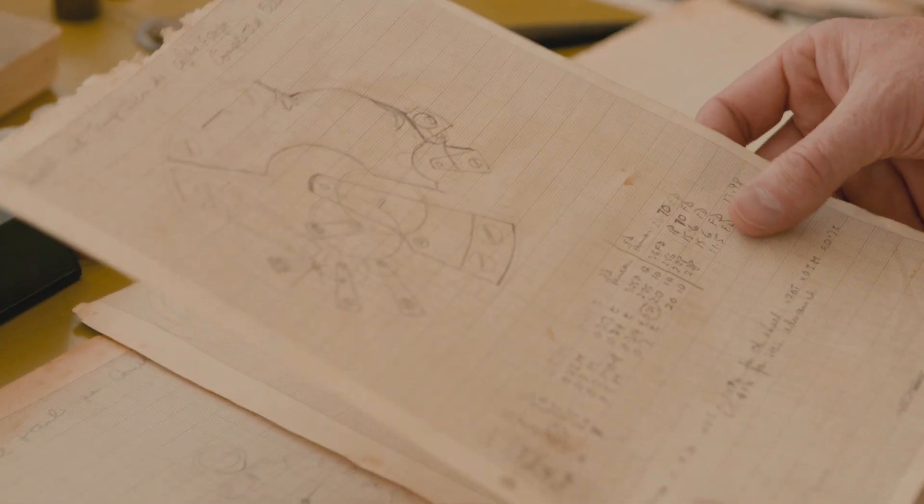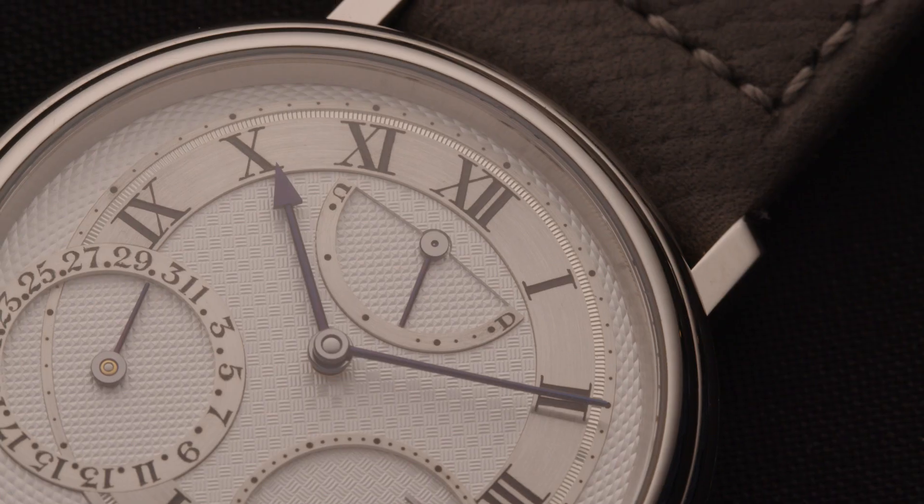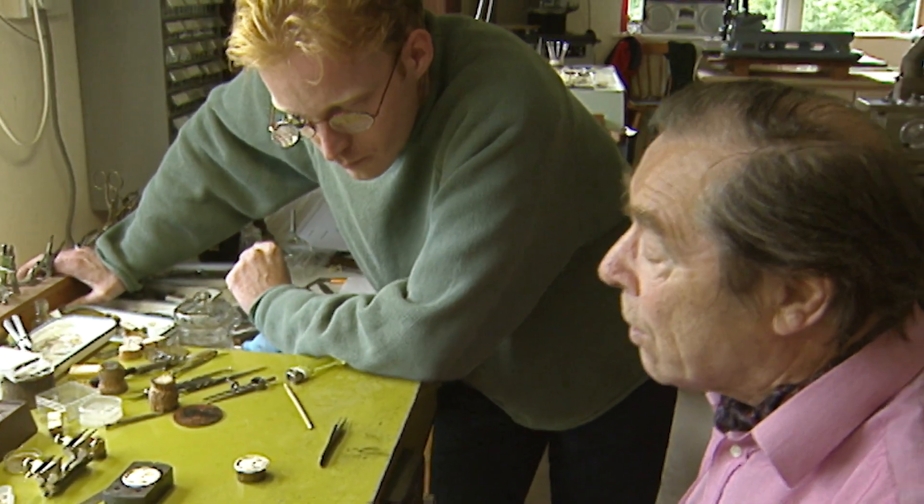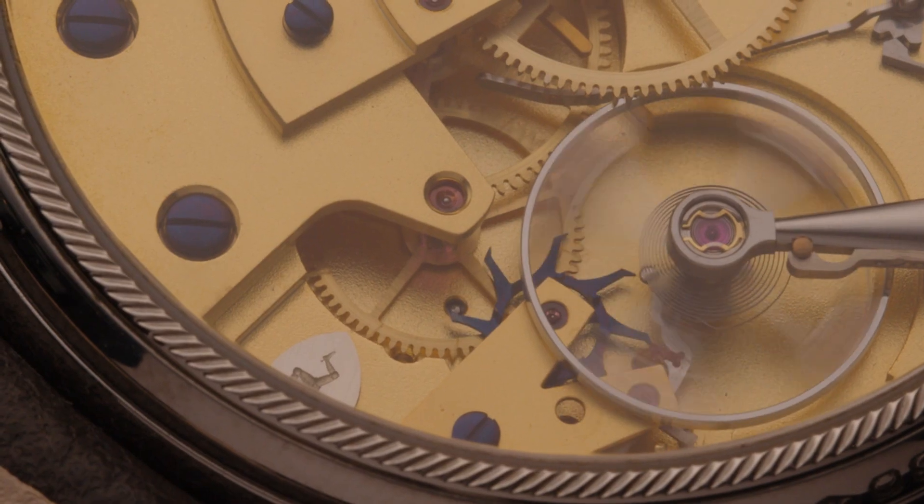The design process for the Daniels Anniversary was an interesting one. George gave a fairly loose brief as to what he wanted the watch to comprise of, and I was adamant that if I was going to be involved, I wanted to make a completely in-house movement. Initially I came up with the design work for the case style and hands, presented that to George, got his approval, and then I was left to design the mechanisms to provide that information on the dial.